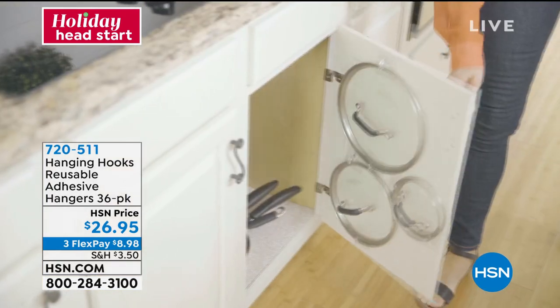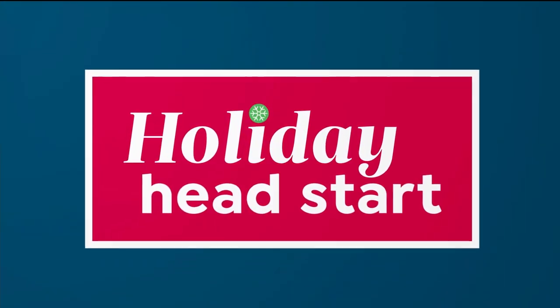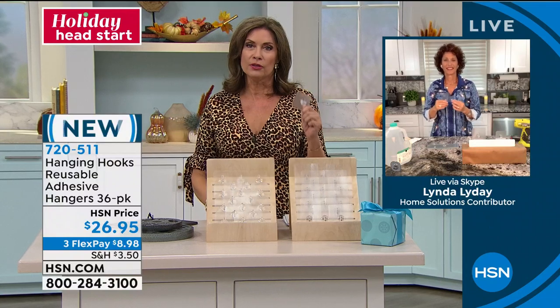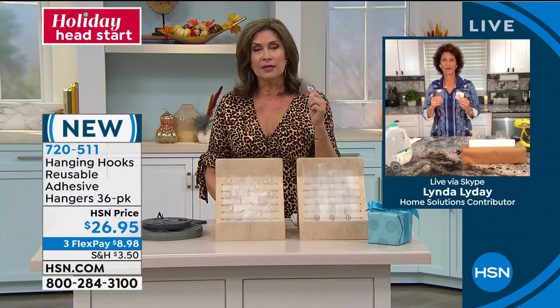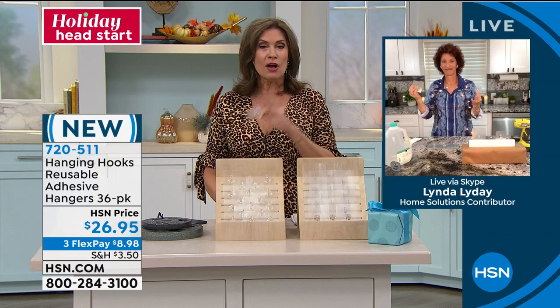Linda Lide is joining us to tell us a little bit more about this. One of those very innovative, clever designs — and again, one of those things that people will use, whether you give these as a gift or whether you gift them to yourself, something that you will use all through the house.